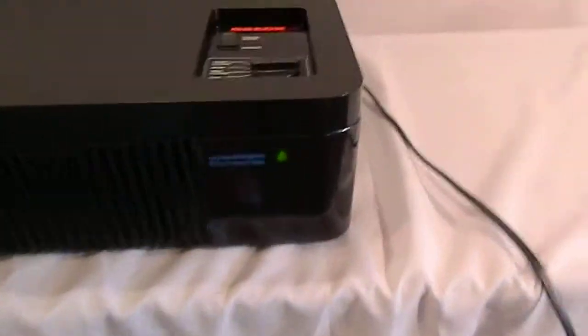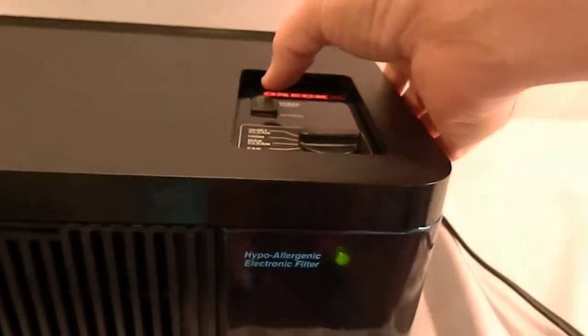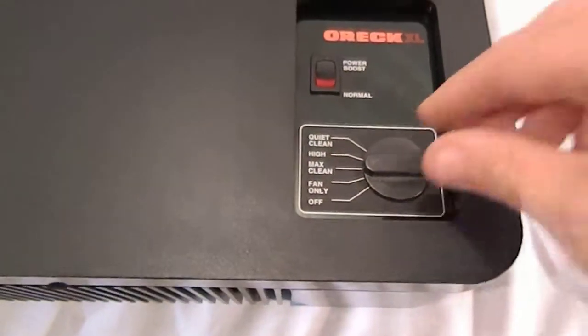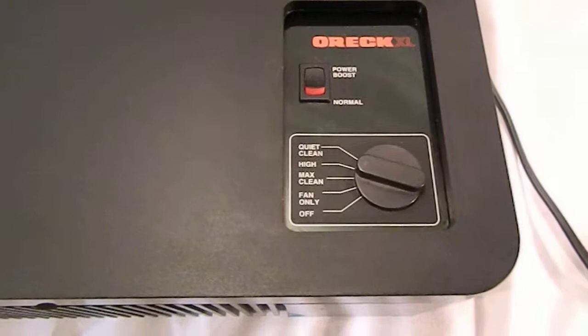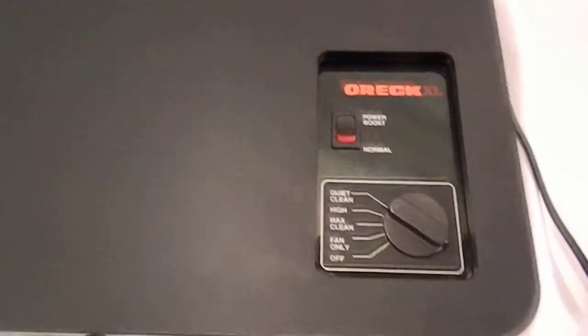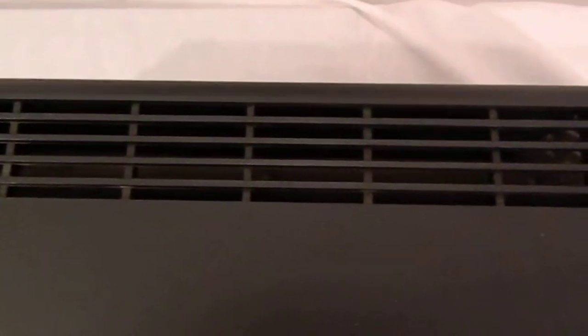You can see that the indicator light is indeed lit. It also works on power boost, so we can put it on high. And then quiet clean — fan's running, nice and quiet.